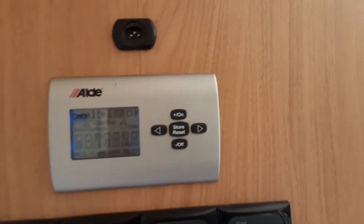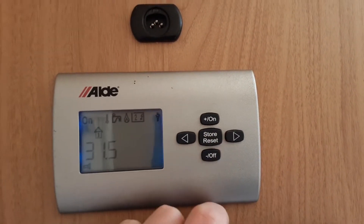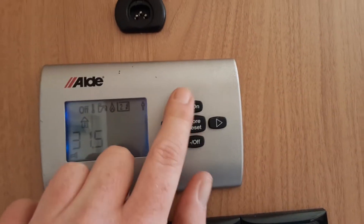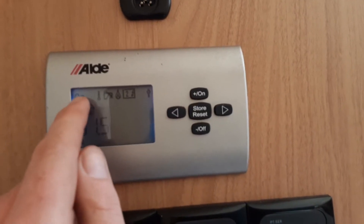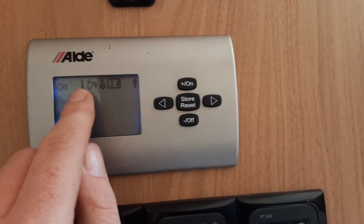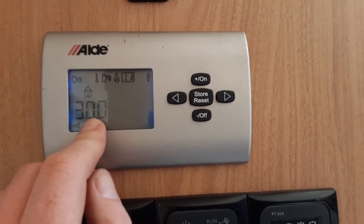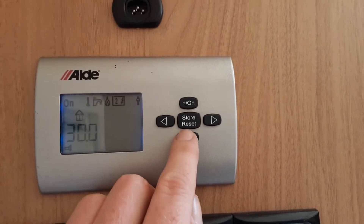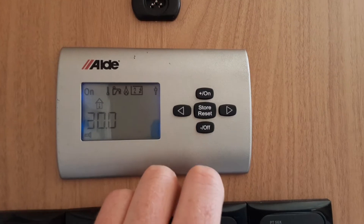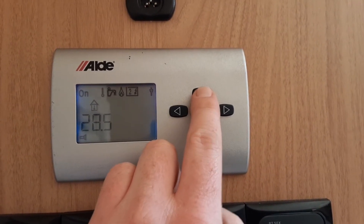The control panel by the door is what that is for. You press the store reset button in the middle and make sure you've got the 'on' flashing on the left-hand side. You can turn it on or off while that icon is flashing. Going across to the right, the next symbol is the internal room temperature, which at the moment is around 30 degrees. To control the temperature you've got minus or plus to set the temperature for the caravan inside the van, and you can turn it all the way down to five degrees, so it is essentially turned off.